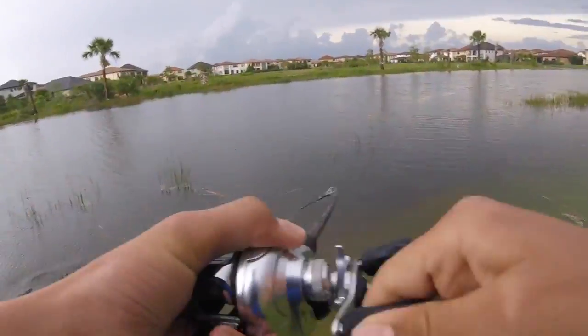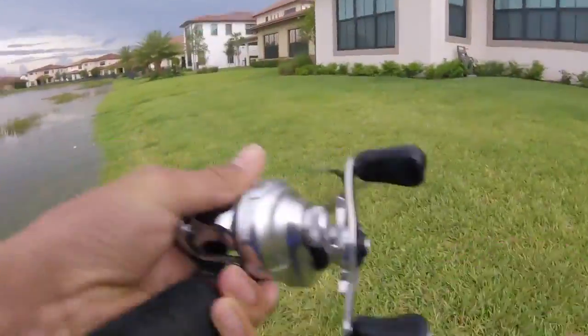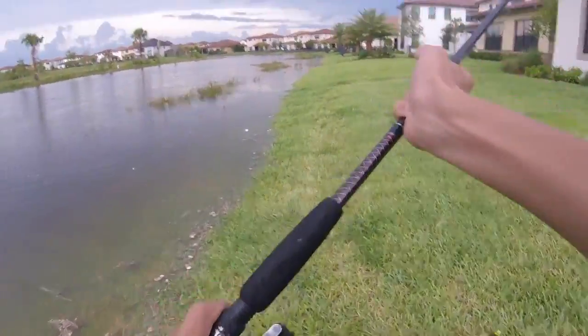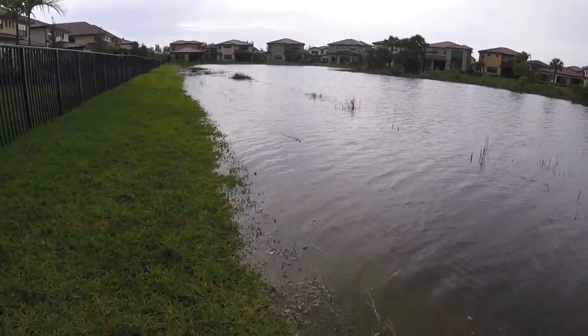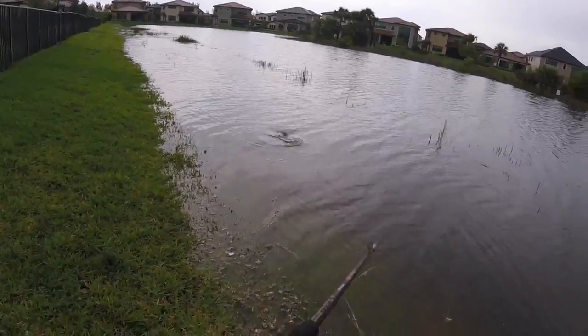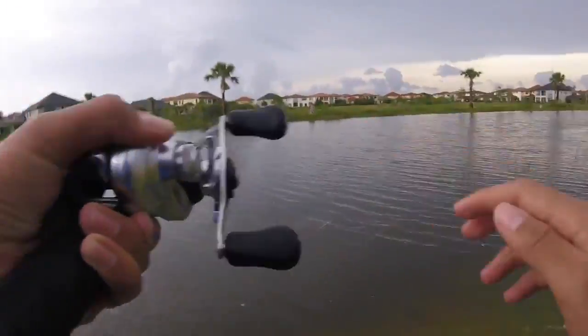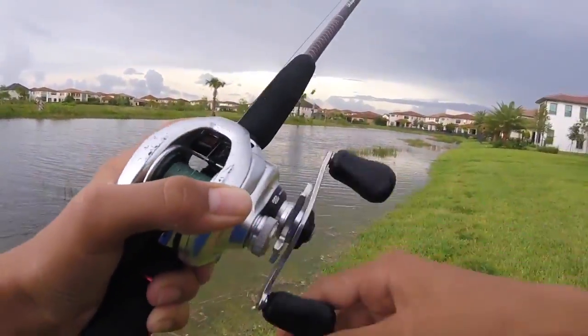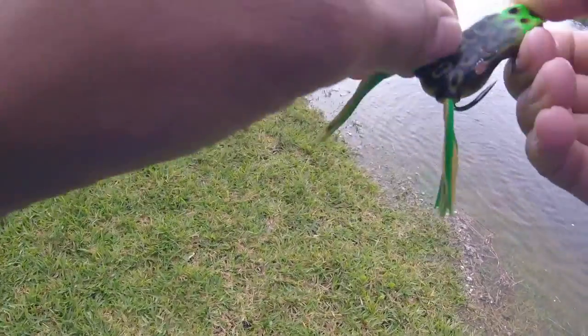That was sick! Oh my god, yes — another snakehead. Let's go, little guy. Okay, that's a toad — don't snap me. Oh my god, holy smokes, that was about a ten pounder.